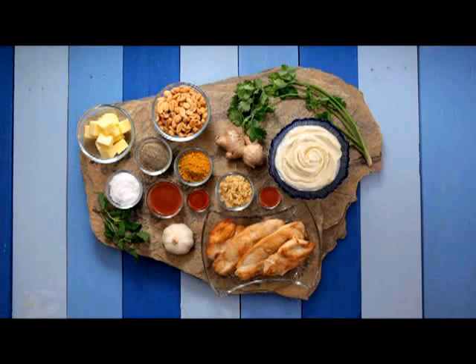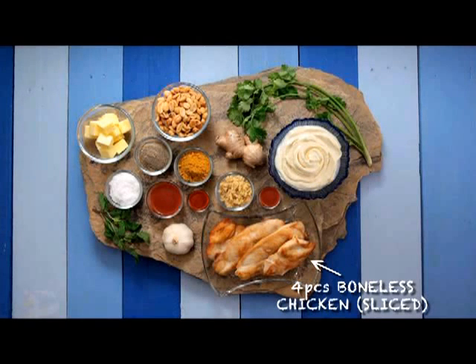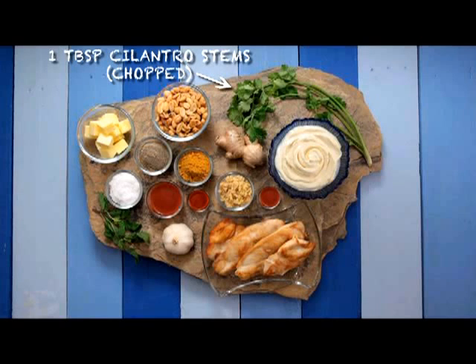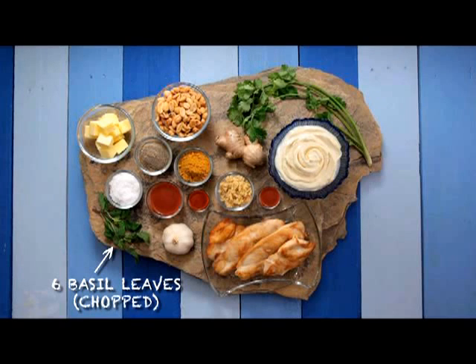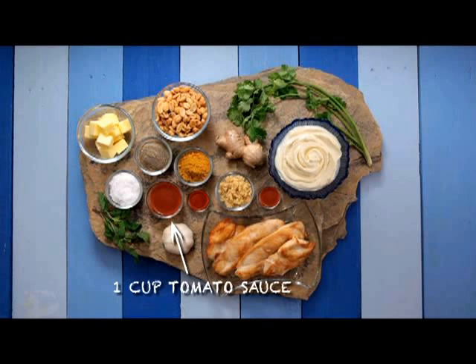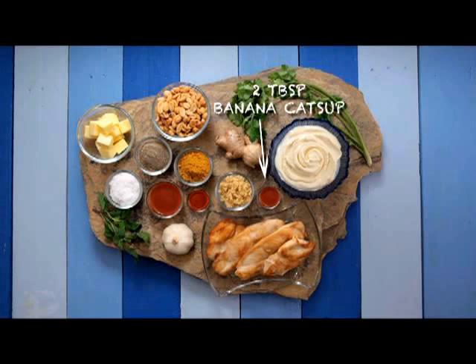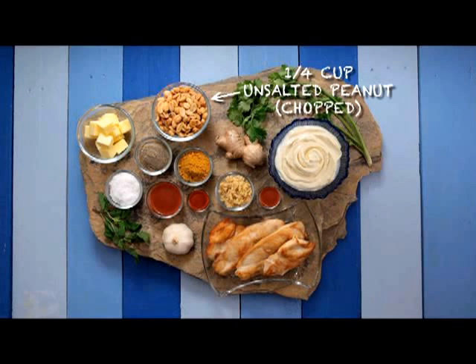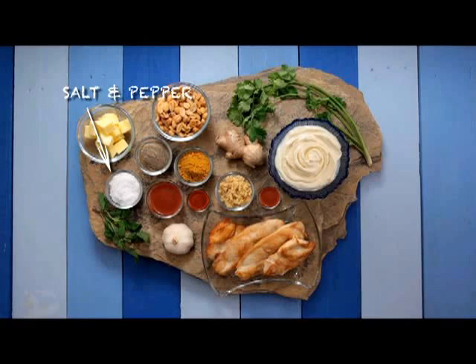For the ingredients, you need 4 pieces of boneless chicken thighs or breasts, sliced into cubes. 2 cloves of garlic, minced. 1 tablespoon ginger, minced. 1 tablespoon cilantro stems, chopped. 6 basil leaves, chopped. 1 tablespoon curry powder. 1 cup tomato sauce. 2 tablespoons banana ketchup. 1 pack Nestle cream. 2 tablespoons butter. 1 tablespoon hot sauce. 1 and a quarter cup chopped unsalted peanuts. Salt and pepper.